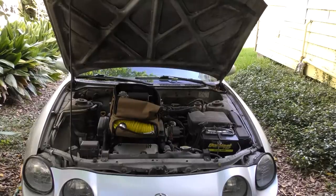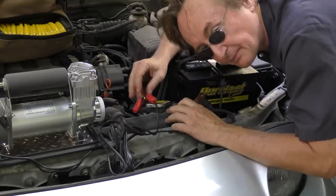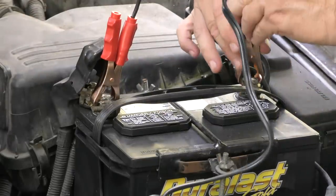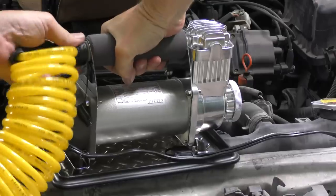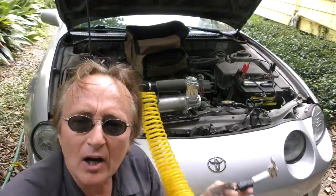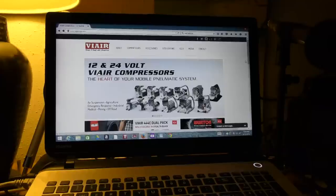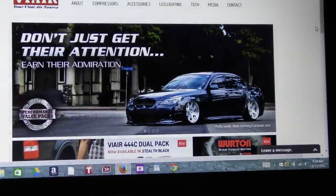And if you're real serious about air pressure, check out this Vi-Air. It's so strong you have to hook it up to the battery directly — just clamp it on. Hook up the giant air hose it comes with and away you go. I know guys who use these on big rigs to fill up their 18-wheeler tires. And if you want to learn more about air compressors, just go to ViAirCorp.com and check it all out on their website.